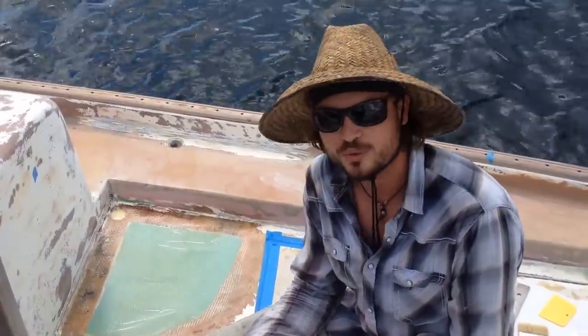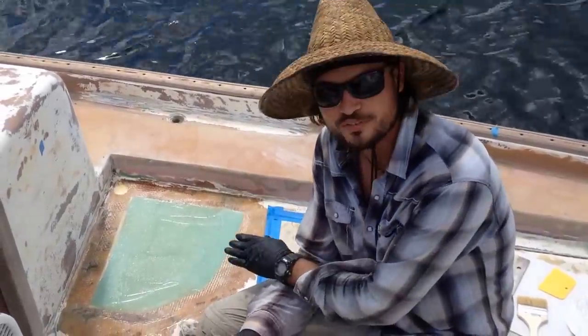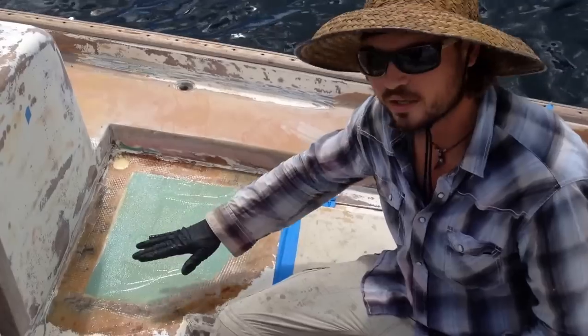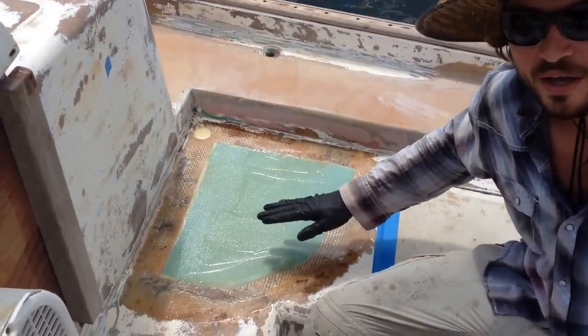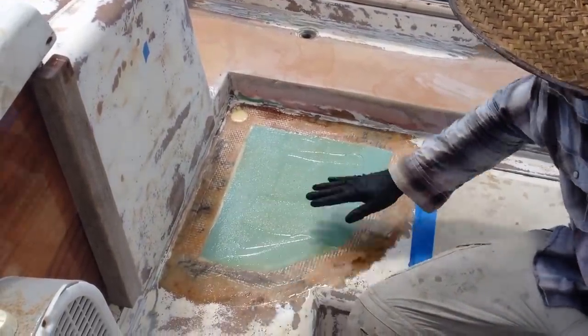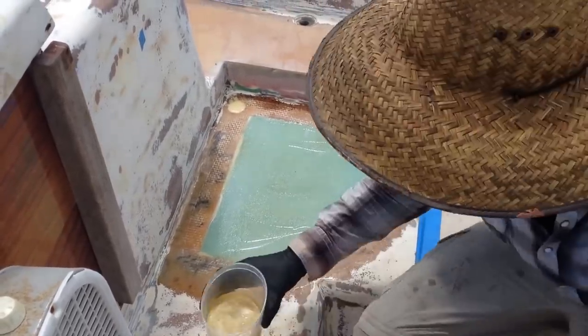Hey everybody, I wanted to do a Project Atticus update for you today about actually fiberglassing a repair. This is the area where I took the core out in our cockpit and I'm going to be putting two layers of fiberglass on top of that right now. So I just thought that you guys might enjoy watching some of the process.